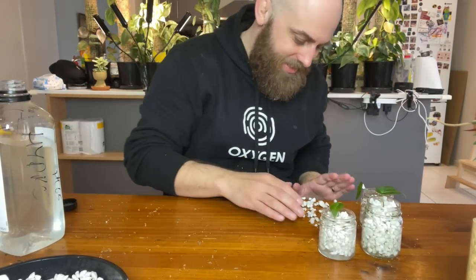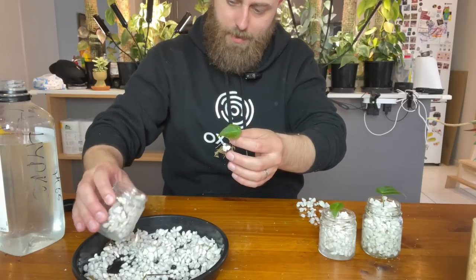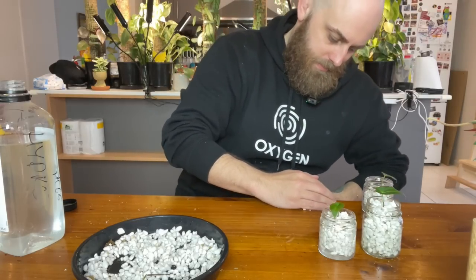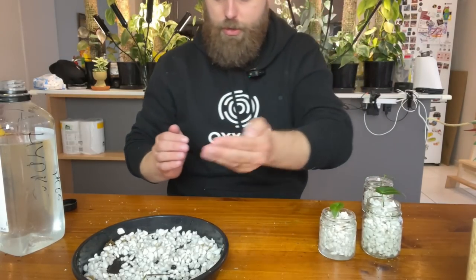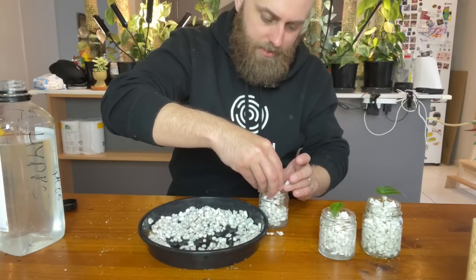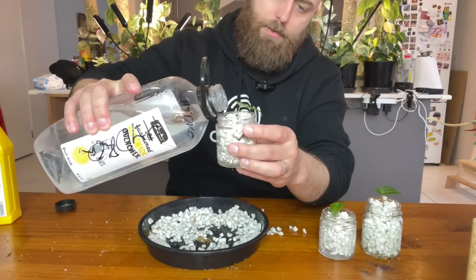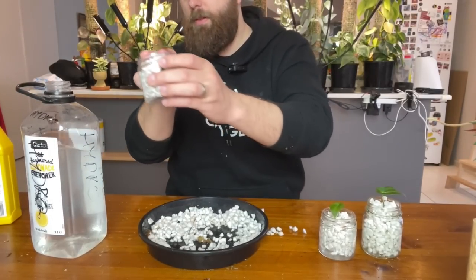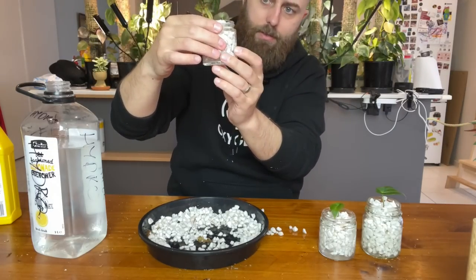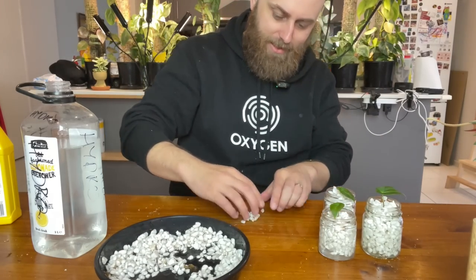That one may have been a little too much — no, it's about halfway up, so that's okay. A little bit more for this one — the roots are just touching the water at the bottom. I dropped one — that's what happens when you use jars and they're a little bit slippery. I'll pour some of this out and do it again — butterfingers! I'll clean up the spilled solution too. If you're not dirtying the house, you're not doing it right.